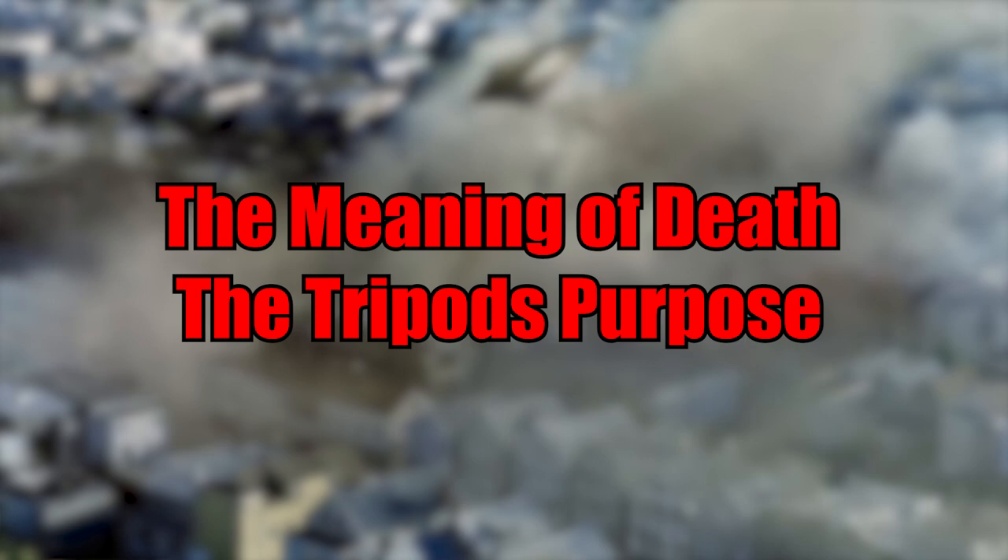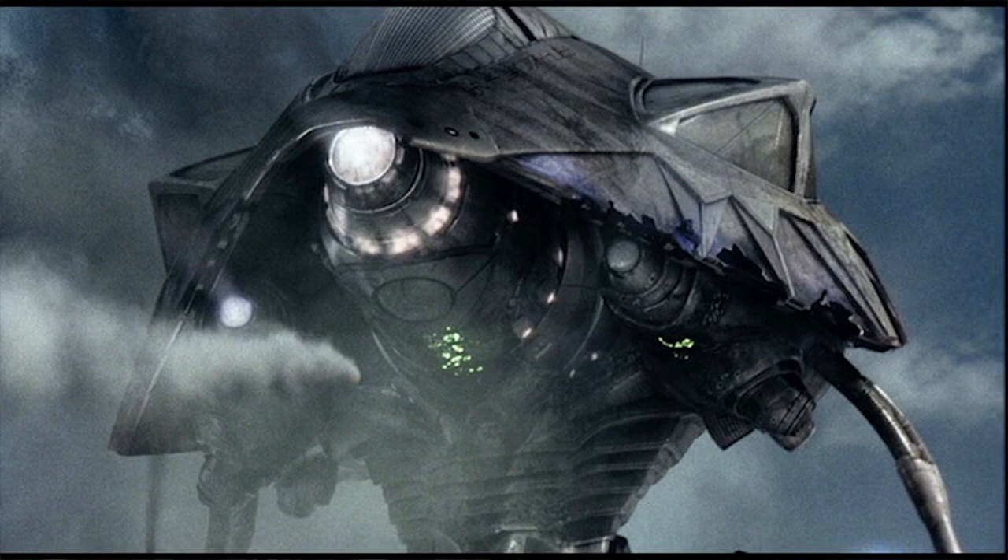The tripods were manufactured by the Martian alien race for three main functions. One was to protect them against the human race's attempts to resist once the tripods arose from the ground. The second was to be used as a weapon. And third was basically to serve as a harvesting unit for the human race, and specifically the blood that we hold within our circulatory systems.